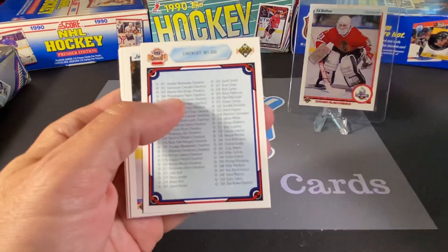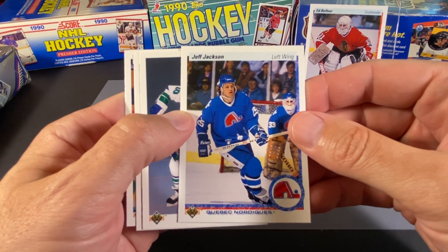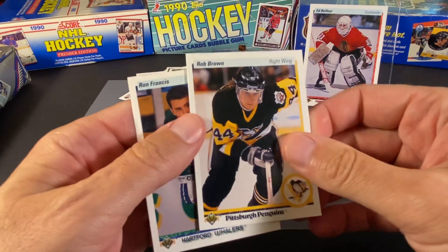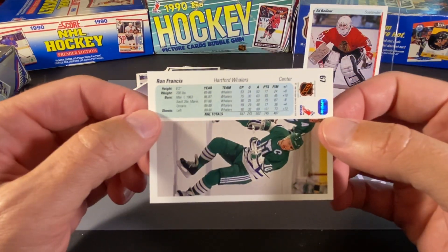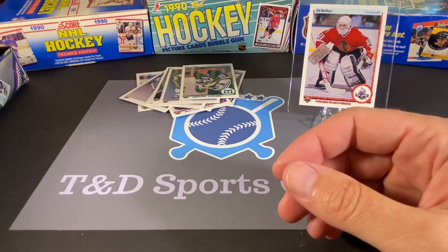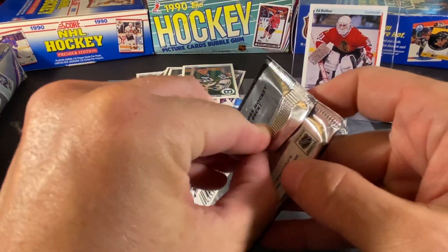Bill Ranford. A full-on checklist — it's funny, it's a checklist and it lists all the checklists on it. Jeff Jackson — I'm just pausing on this because I'm admiring the sweater he's wearing. We got a couple of Ron Francis cards here — that is the Whalers team card. This was actually the year before the big trade that we seem to always find cards of. Rob Brown of the Penguins. And this is Ron Francis' regular issue card — these are nice, they have a couple pictures of the guys. I'm going to go against what I just said — I'll open two more packs, why not? I'm enjoying going through these and finding a lot of guys I used to like watching.